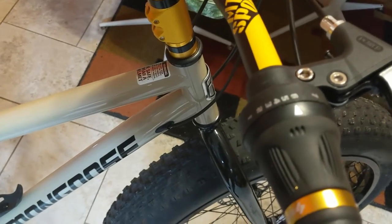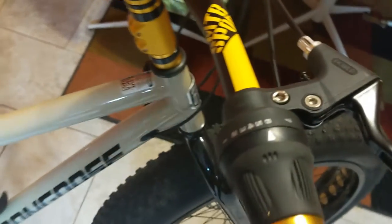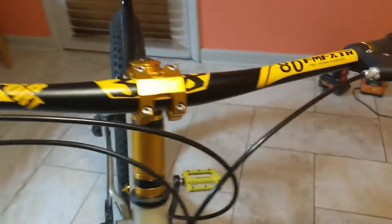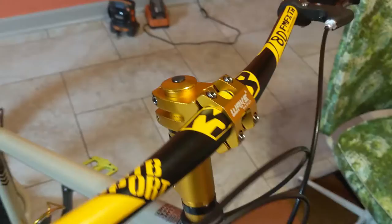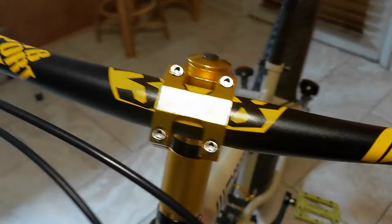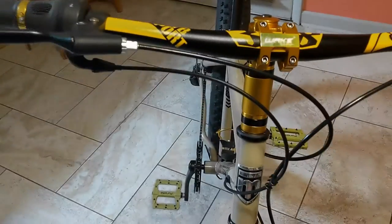Got these little handles, still got the stock shifters. I'm not a pro, y'all already know, just an everyday dude doing stuff. I might upgrade that later — I've been checking out Old Wolf Tick. All of the upgrades are on Amazon.